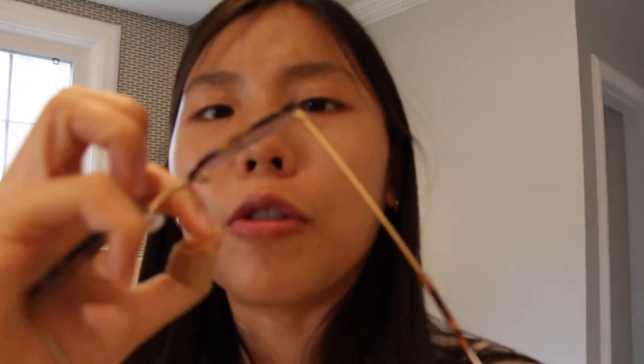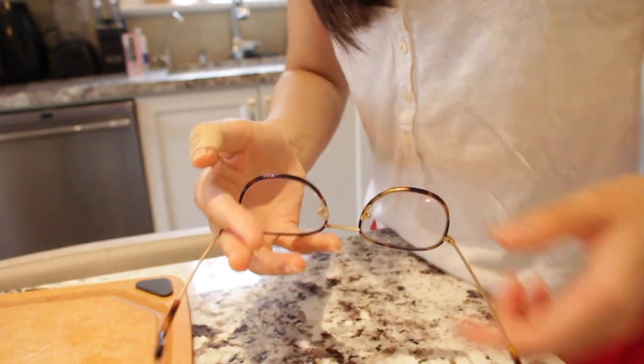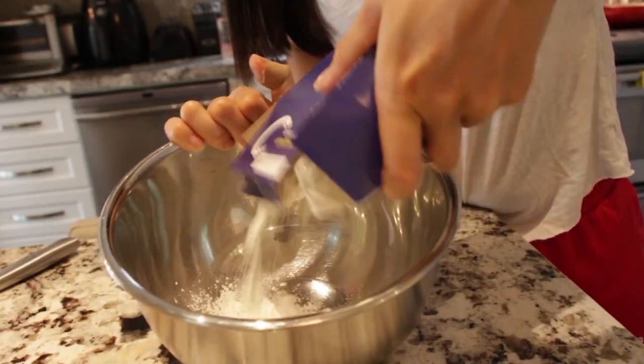As I was preparing to film, I realized one of my nose pads for my glasses fell off and I don't know where it went. I can't even tell if this is focusing because I don't have my glasses on. Anyway, still works! We're just gonna put some cornstarch in this bowl.